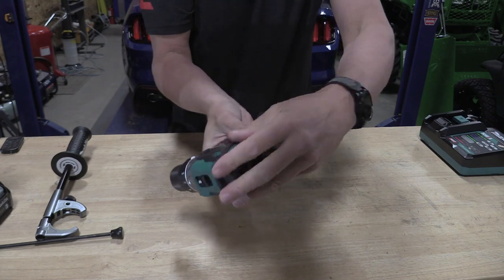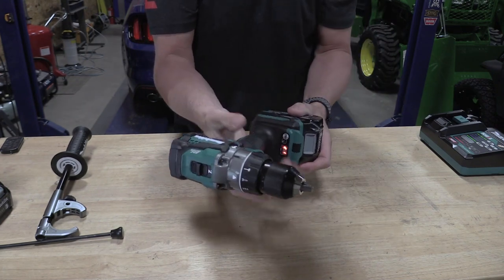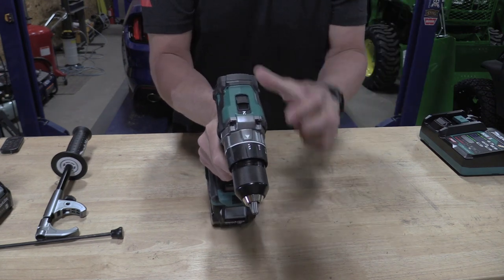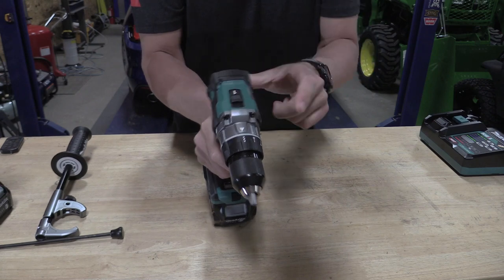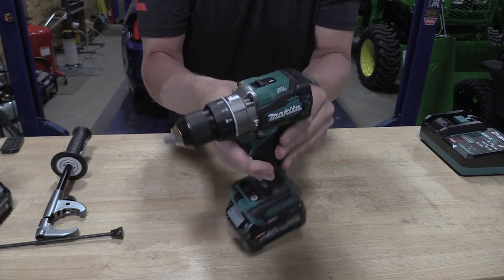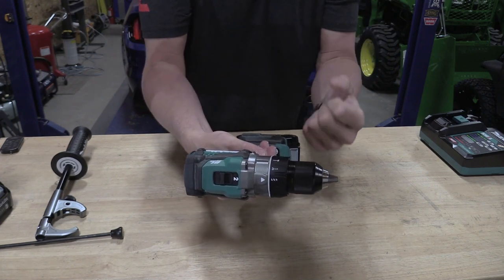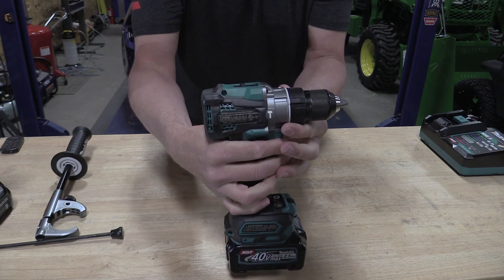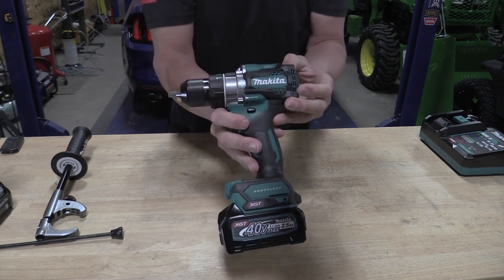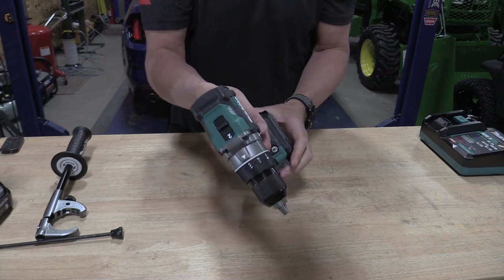It says brushless in the back — obviously Makita is known for their brushless motors. When you switch this to drill mode, speed one is going to be zero to 650 RPM. What really gets me excited is speed two is zero to 2600 RPM. So we are 400 or so RPM above a standard battery-operated drill.